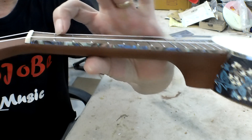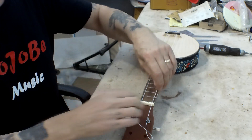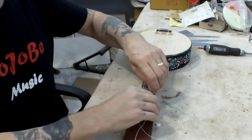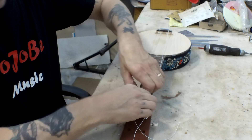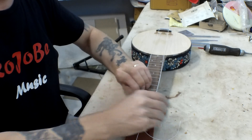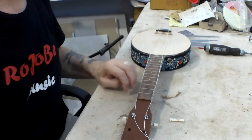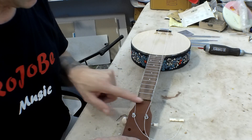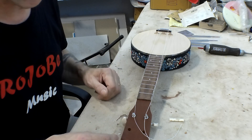The string action above the first fret should be very, very small. I haven't got the nut actually attached — it's just under the strings. So I'm just going to take the strings off, take the nut out, and try and get the strings out of the way a bit. What I need to do is basically lower this platform where the nut goes, rather than cutting the nut, and I need to do that with a chisel.